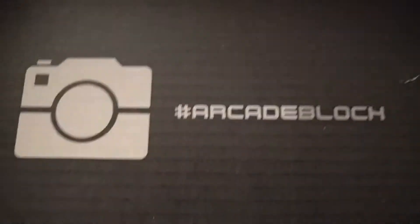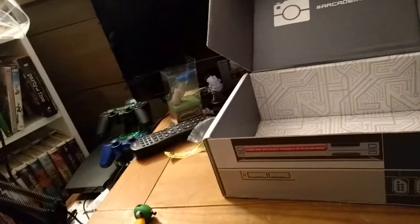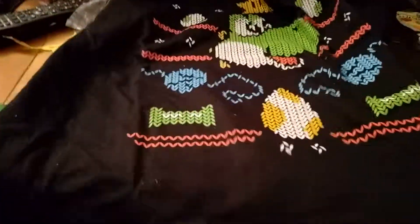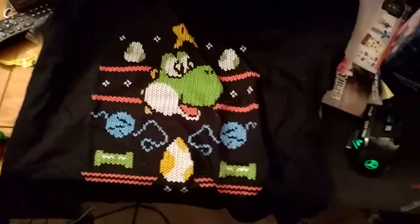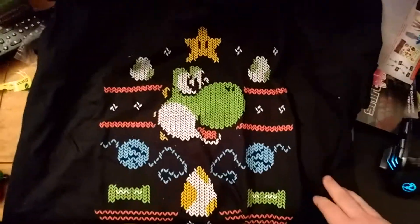Arcade Block — time for the t-shirt. I actually have not seen this t-shirt yet. I don't know if it'll fit. Hopefully I get the right size 'cause I always guess. I saw the eggs so I know it's going to be a Yoshi shirt. Brother's going to love this shirt. I'm probably going to keep it. It's pretty freaking sweet actually — it's supposed to be like an ugly sweater kind of thing. I like that.